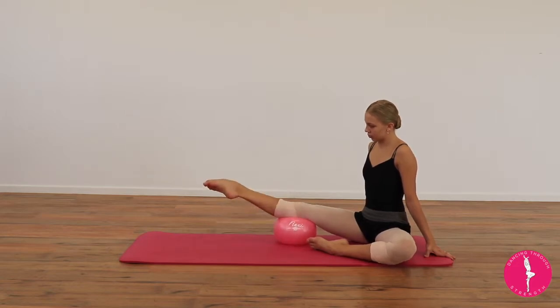Our deep rotators underneath the glutes, our bottom inside the thighs, our adductors — wrapping around through the back of the legs — and ensuring you're rotating from the knee down, with the foot rotating at the end.